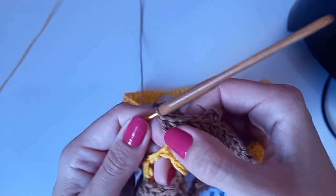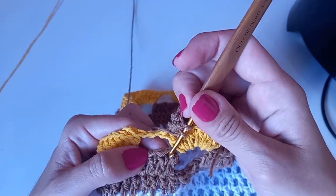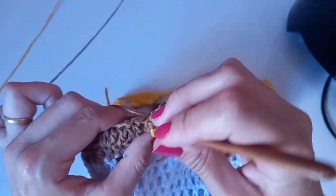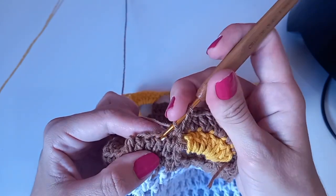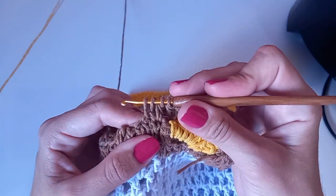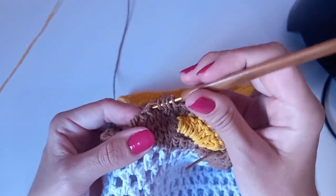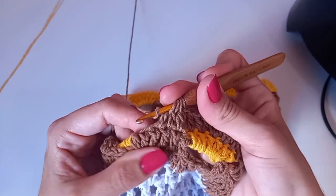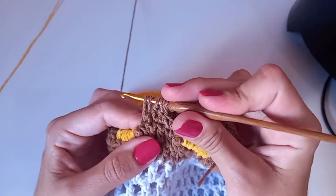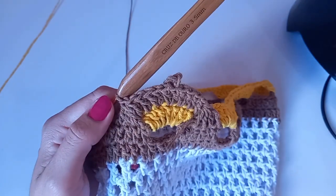No aumento do meio fazemos um picô: três correntinhas, entro aqui no topinho de cima do ponto alto com ponto baixíssimo — porque com ponto baixo fica um buraquinho. Depois faço um ponto alto no mesmo lugar. Vai ficar só o picô sem espacinho. Aqui do lado, mais dois pontos altos juntos. Nos dois pontinhos restantes, um ponto alto para cada. Fechei junto — vai ficar cinco alcinhas na agulha — passo tudo de uma vez.